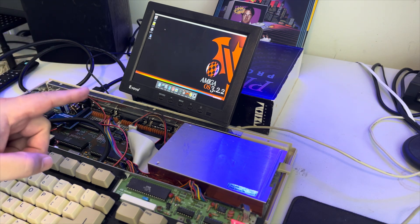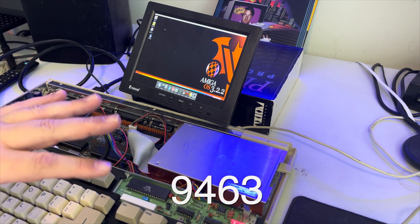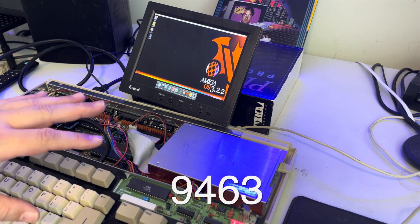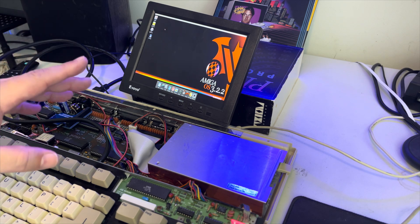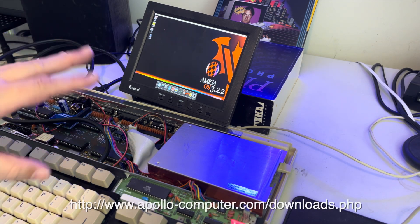I do have the Firebird though, and the Firebird has been updated to the latest publicly released core. I'm not going to bother telling you what that core is because it's going to have changed by the time you watch this. So what I will do is put a link in the description below to that update page where you can go check for yourself.